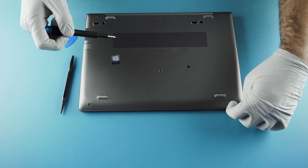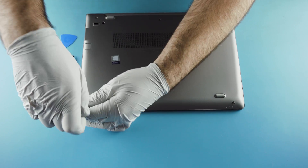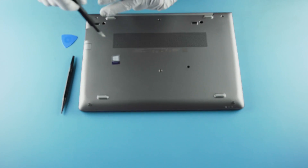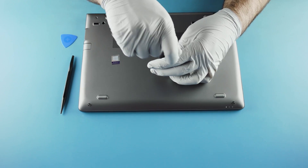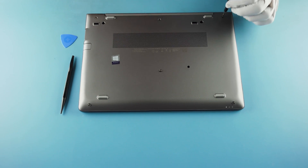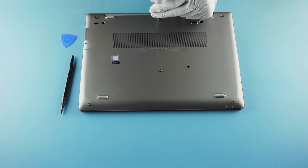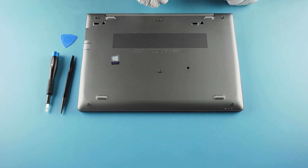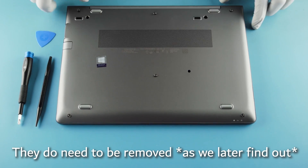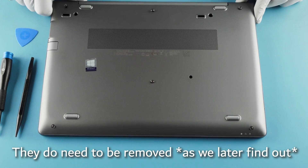These are retained screws — HP, how thoughtful! The screws do not come all the way out, which is great. You'll also notice there are two holes with screws in them that don't appear to be attached to the panel — we'll have to see about those.